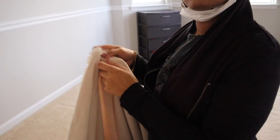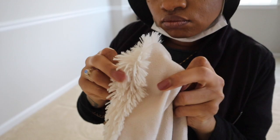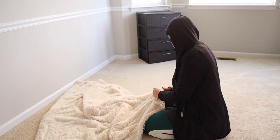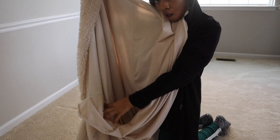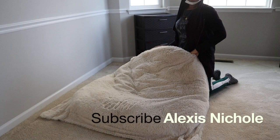With my needle, thread, and blanket ready — this is the old blanket that has a liner — I'll be opening it so I have two pieces: a top and bottom layer. I'm cutting the thread that is holding together the liner and the top of the fuzzy blanket, cutting it open but not detaching the layers from one another — just cutting open one side so I can slide the cushion in.